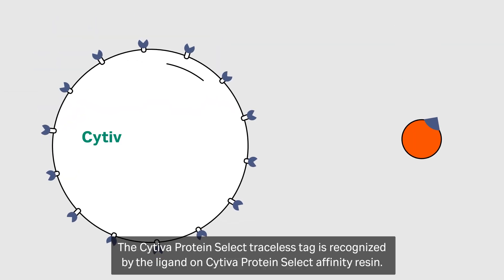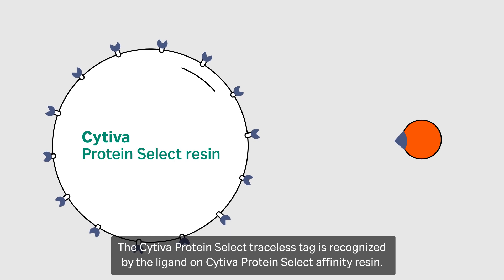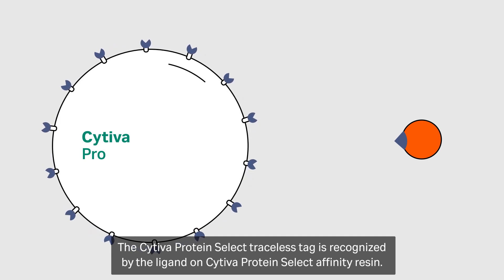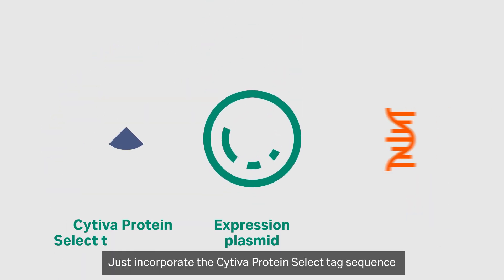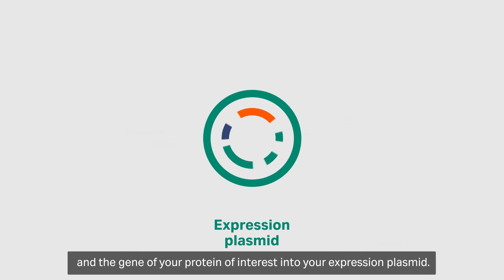The Cytiva Protein Select Traceless Tag is recognized by the ligand on the Cytiva Protein Select Affinity Resin. Just incorporate the Cytiva Protein Select Tag sequence and the gene of your protein of interest into your expression plasmid.